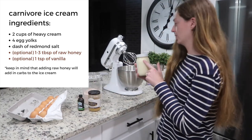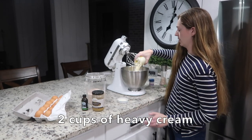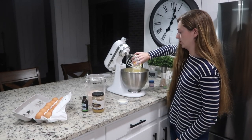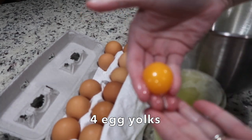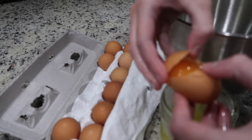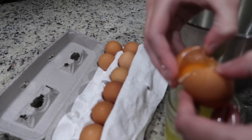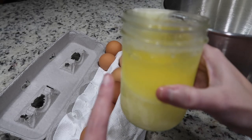We're just going to pour the cream in here. This is two cups of heavy cream, and you'll need four egg yolks. This is actually more egg yolks than most recipes call for the amount of cream I'm using, but just trust me on this one — it's going to taste better with more egg yolks. I saved the whites and put them in the freezer.